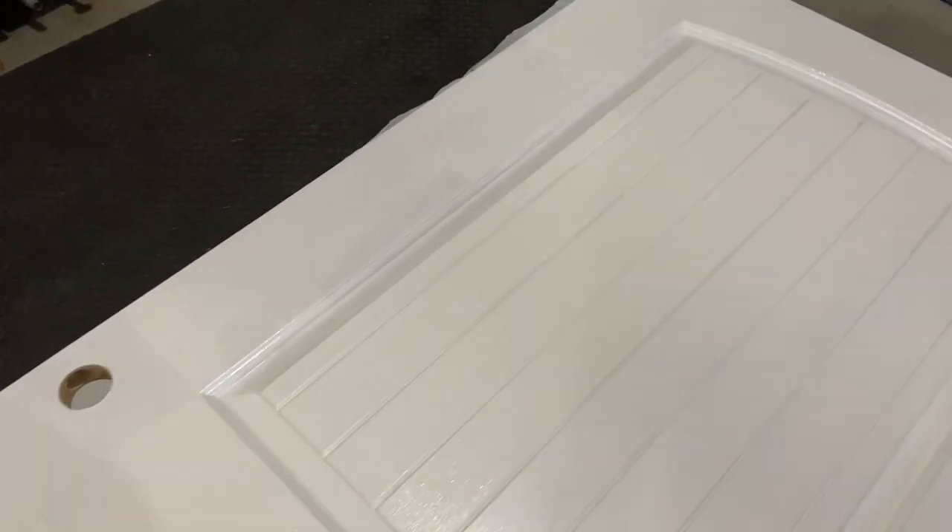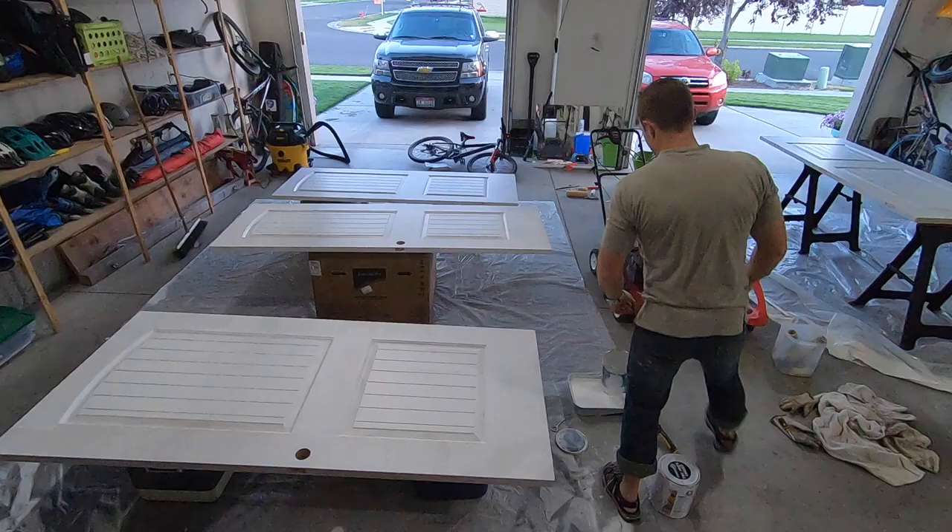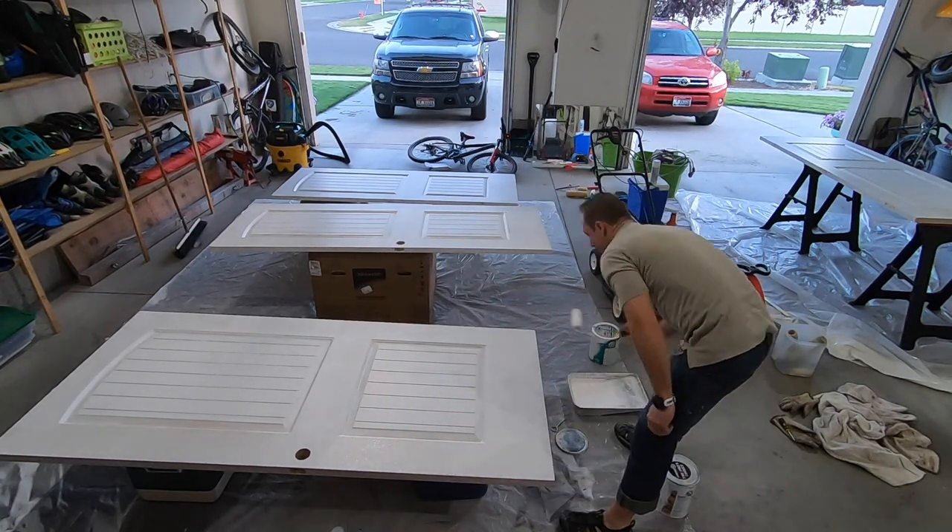This is the second coat — this is primer — so you can kind of see side by side what they look like. This door right here just got its second coat, and you can see it's still going to need at least one or two more.